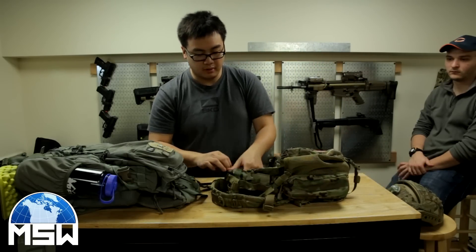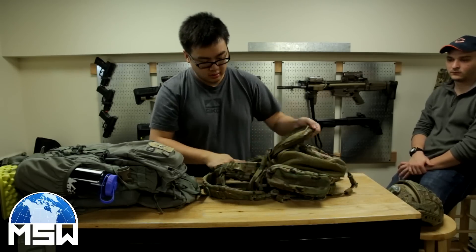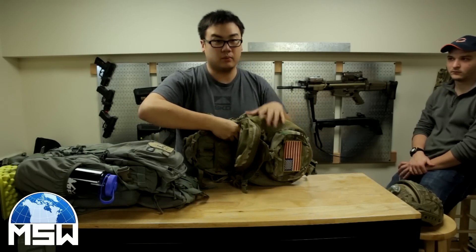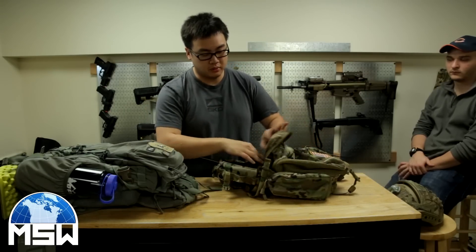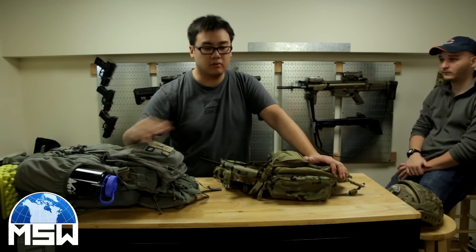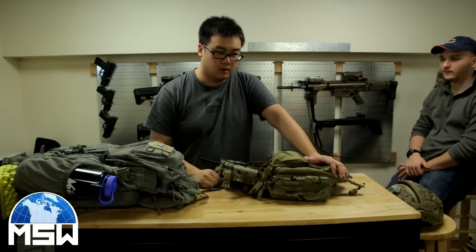In the main compartment I have my PRC-152 right here. We're not supposed to carry radios, but just in case if anything happens, if we need to get in contact with our other squad mates or perhaps our squad leader — if we just get disconnected or if we want to communicate within our squad with a private channel or anything like that — we can do that.